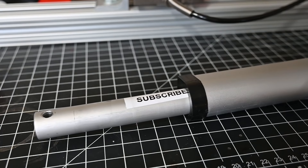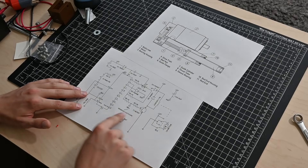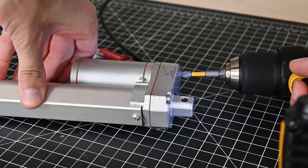So first we need to figure out how this thing works. I found some diagrams online, but that requires me to read, which is just the worst. So instead I'm just going to take this thing apart and see if I can figure it out.